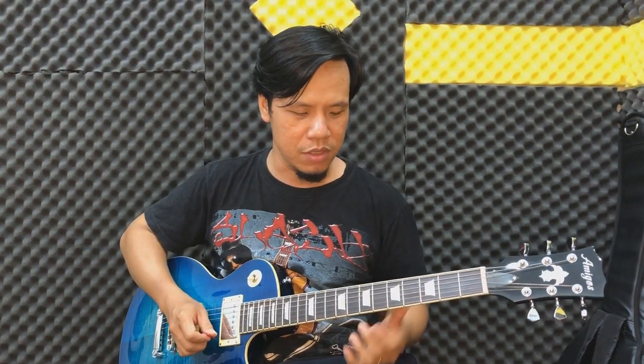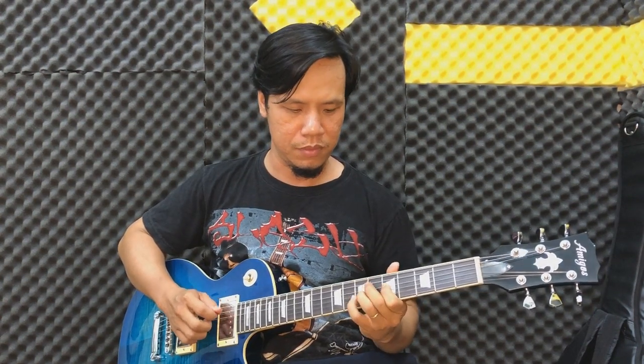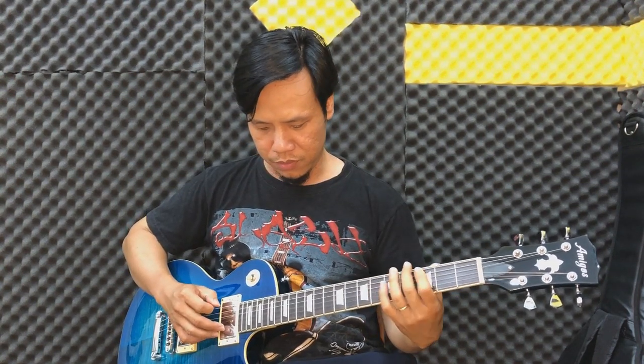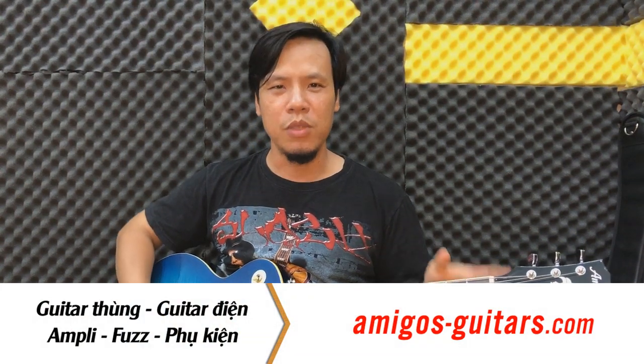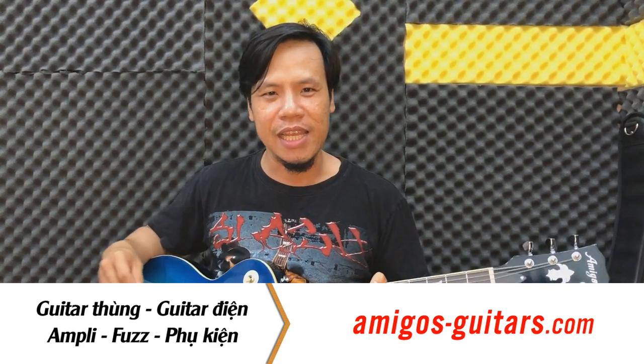Thì mình đánh lại từ đầu, tốc độ tương đối các bạn. Hi vọng là câu luyện này cũng giúp ích cho bạn trong việc luyện tập thêm những kỹ năng của tay phải và tay trái nha.